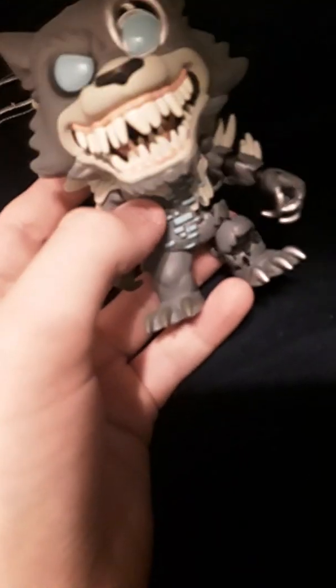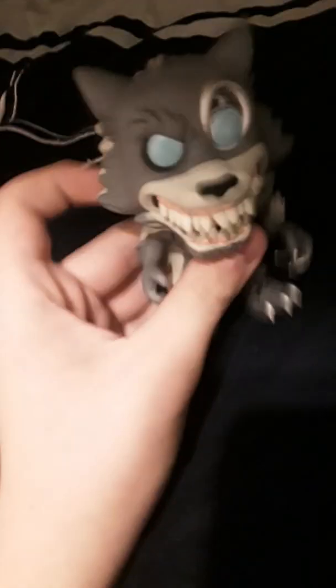So here is Twisted Wolf. He looks really amazing. As you can see, he's half animatronic, half beast. And there's the pattern — his glitch side, or the line where he's transforming. I really do love this Pop figure. This is my only figure of Twisted Wolf because I don't have the Mystery Mini. So yeah, there's Twisted Wolf.